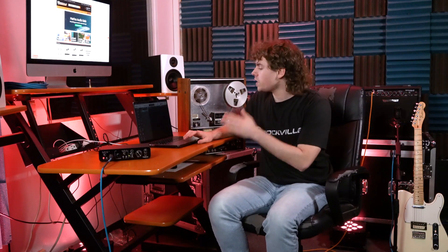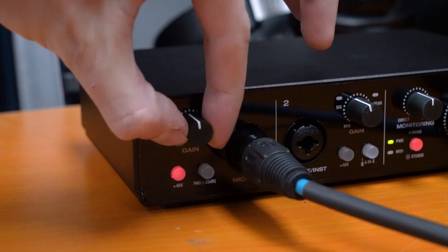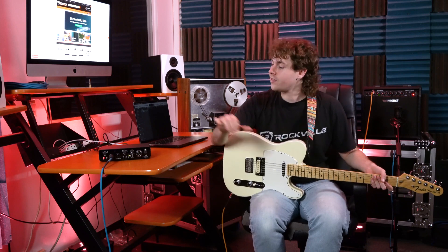Next, go into your DAW and create a new track for your microphone, making sure to set it to the same input you plugged the microphone into. Check the level using the signal indicator on your interface and also on the track in your DAW. You can adjust the level using the gain knob for your input, and keep in mind that the volume your amplifier is set at — whether on a clean or dirty channel — will affect the level coming into your interface. Once everything is set, go ahead and lay down some tracks.